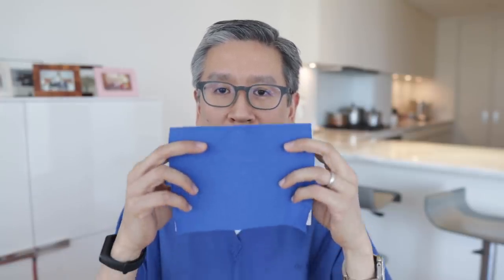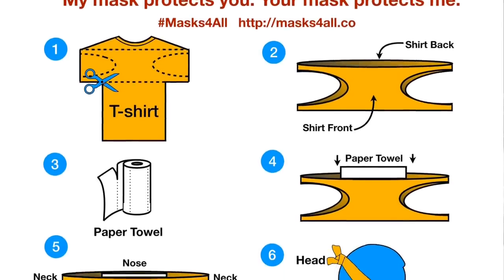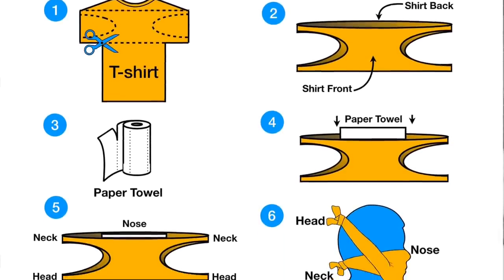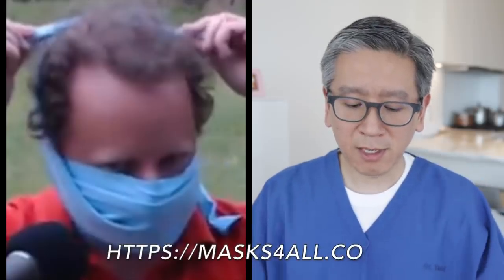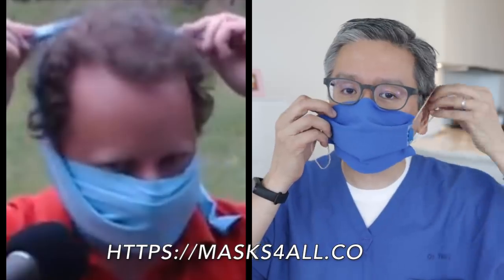Hi, this is Dr. Yang. In this video, I wanted to show you how to turn two layers of t-shirt and a paper towel, which is the masks for all design — I'll show it right here in the link below — and turn it into a three-dimensional structured face mask, which has all the characteristics of the masks for all design.